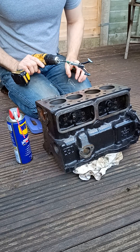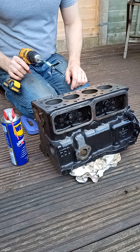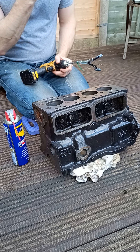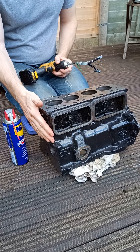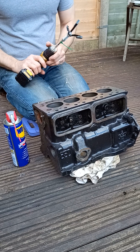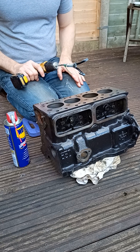This is a short video covering deglazing a mini 850 engine block. I've stripped everything off the engine and given it a coat of black engine paint. I'm now at the stage of ready to reassemble it, but before I do that I need to deglaze each cylinder bore.